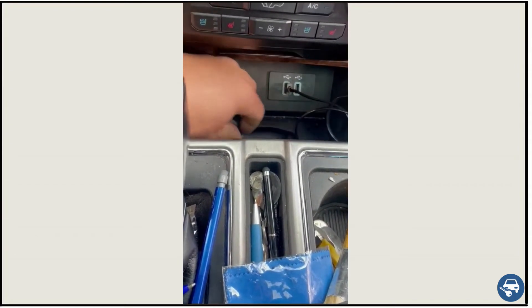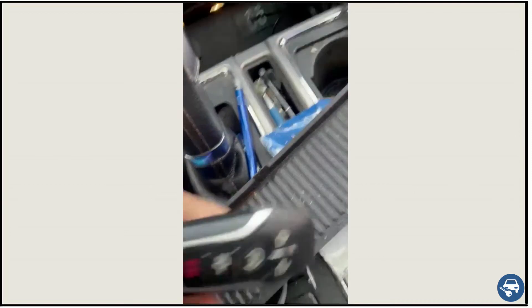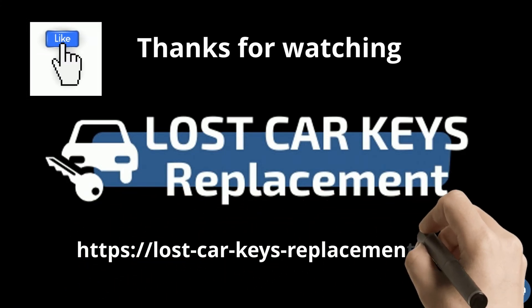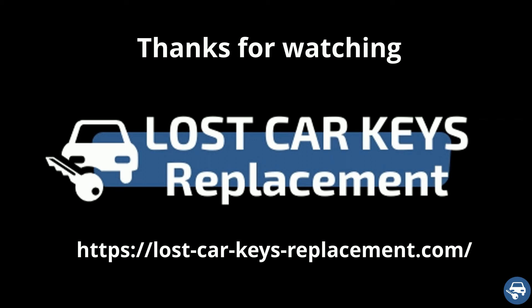Very easy, and hope you guys have a good day. I hope this helped you out. Thank you and have a great rest of the day. I hope you liked this video and would really appreciate if you can give us the thumbs up. Thanks a lot for watching.